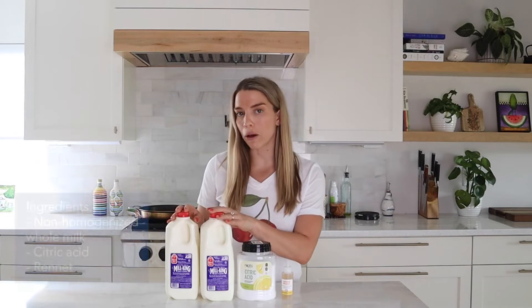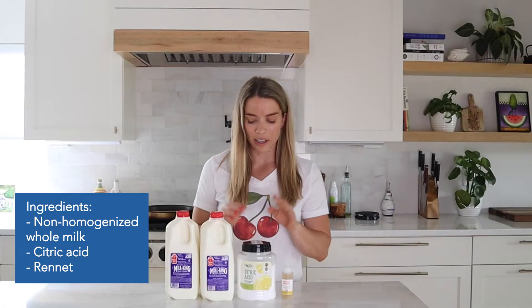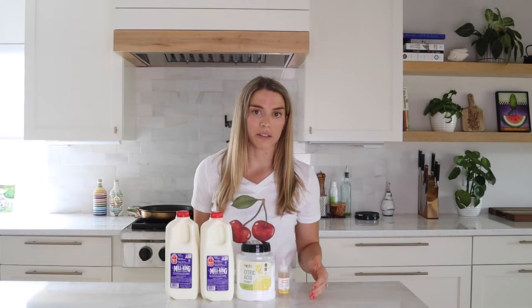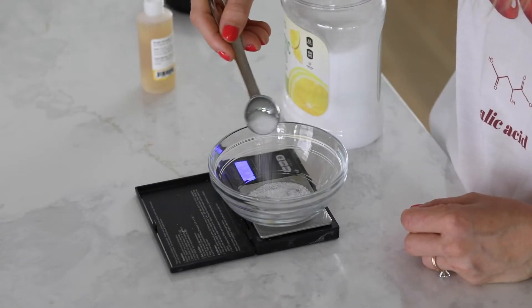To make our homemade mozzarella, we just need three ingredients, which I love the simplicity of. We have our whole milk, which is also non-homogenized as well as low pasteurized. We have citric acid, which is our source of acid. And then we have rennet, which is essentially enzymes — we'll talk more about that later. The two main things I'm going to be looking for when experimenting are: one, the curd formation, because that's the basis of basically any cheese, as well as the stretchiness, because that's a unique property of mozzarella. For full step-by-step details, check out our other video.